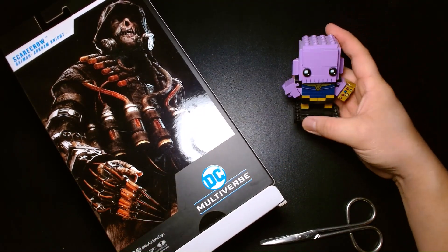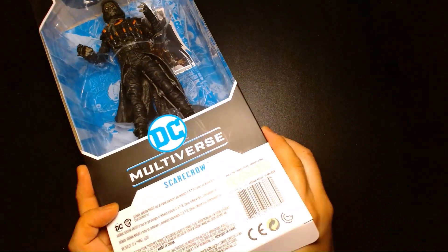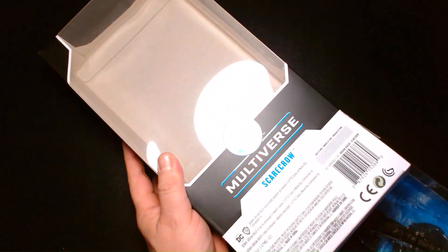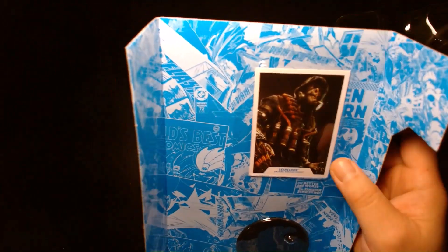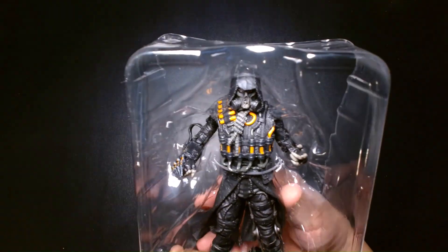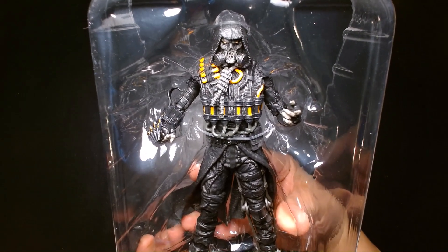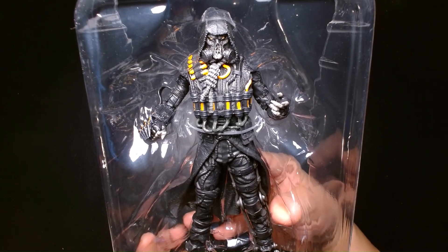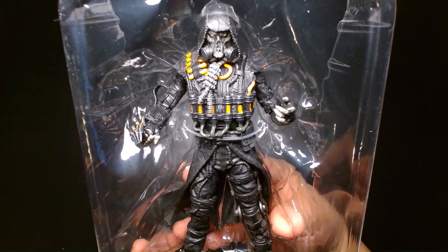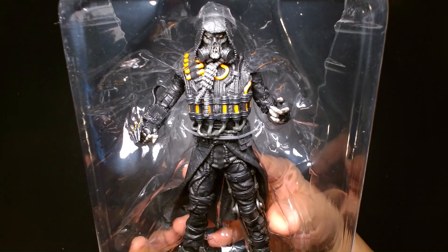We have a guest appearance by Thanos over here — alright, Thanos, go back. We also get the trading card and the display base. First impressions of the action figure while it's still in its plastic tray: this is amazing. I think this is one of the most detailed and well-designed characters in the McFarlane toy line, period.